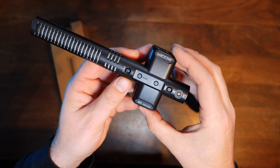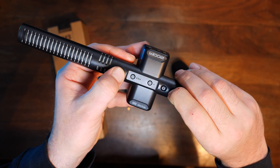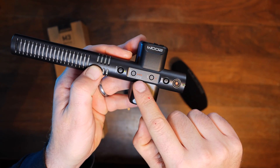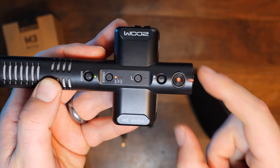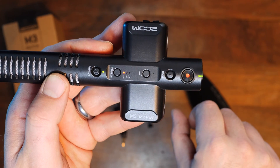When you first format the SD card, you want to hold down the record button and the power button. You'll see the unit turn on, then hit play/pause and you'll see all the LEDs flash, letting you know the card has been formatted. To record, you push the record button and there's an indicator that will turn red. When it's not recording, it will be green.